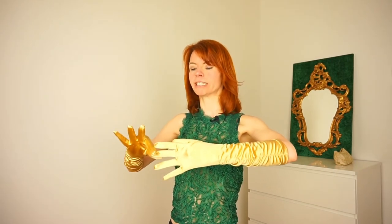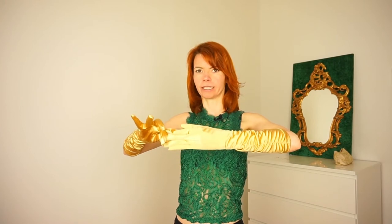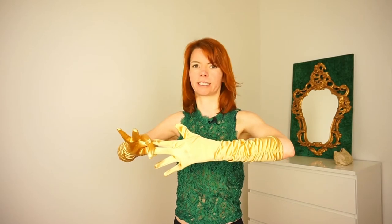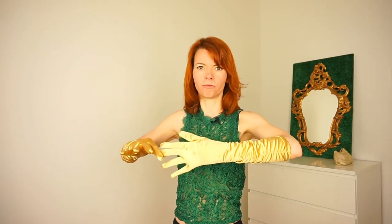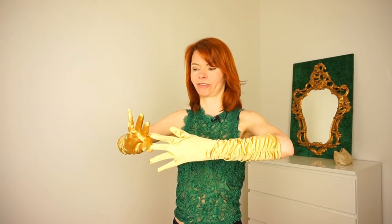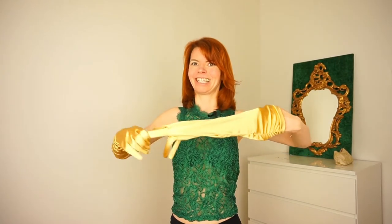And then you take your middle finger and you pull. When you pull, you can open your finger inside the glove — then it's easier to control it. So then it does not fall off like this but you can really control your glove. So open, and then you turn around and throw away your glove.